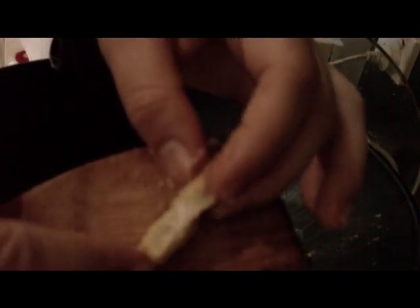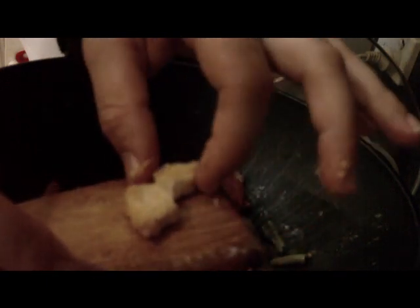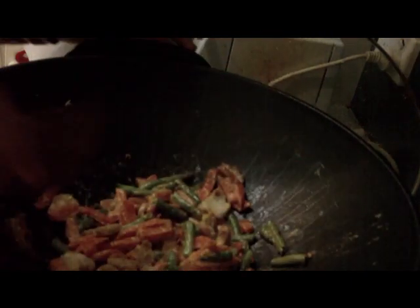Alright, I'm going to open a piece of this — not chicken, crocodile. Looks like chicken, doesn't it? It's white on the inside, so that means we're pretty much good to proceed.